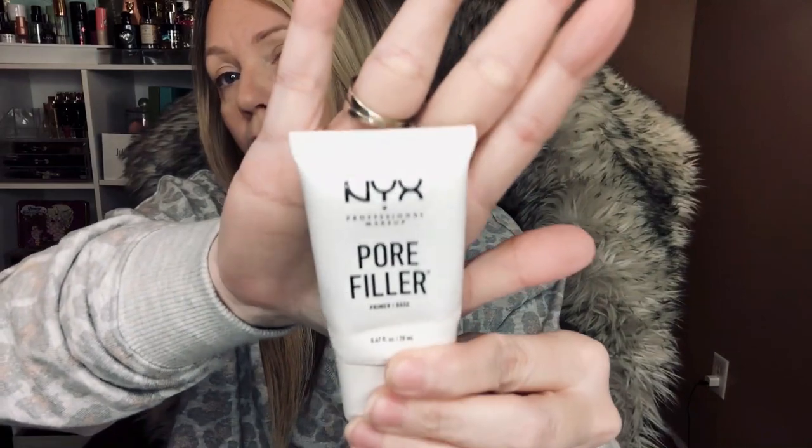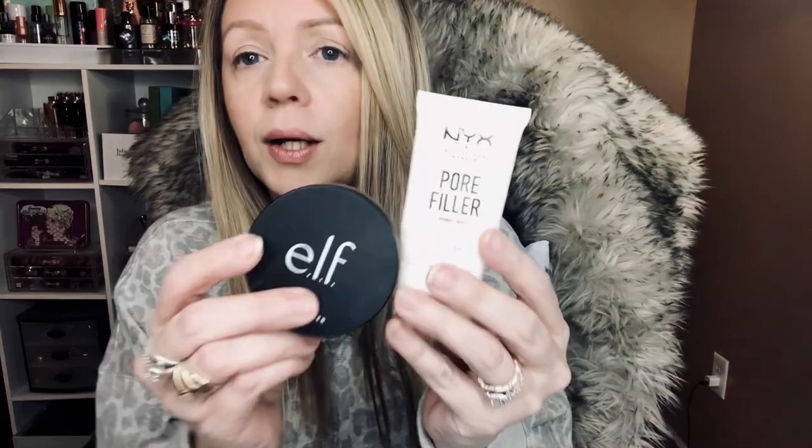So I used the NYX Pore Filler around my nose. I'm almost out of it but I would totally repurchase it — it's drugstore and really good. It reminds me of the Benefit Porefessional; it has the same skin-tone color and isn't as thick as the L'Oreal one, but it's really great at filling pores. I used these two together as a combo to prime my skin.